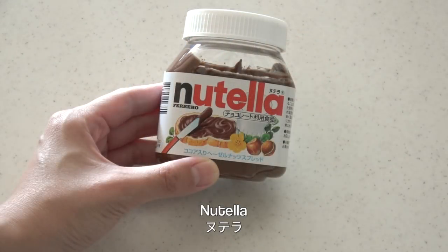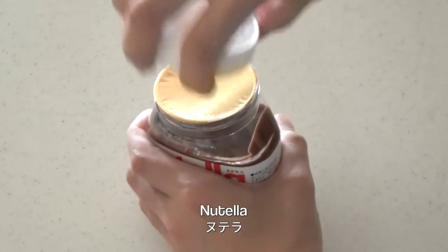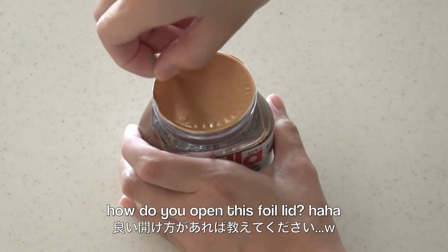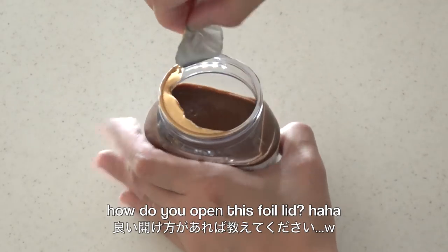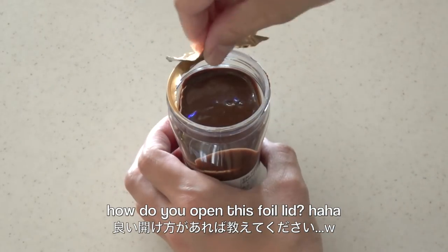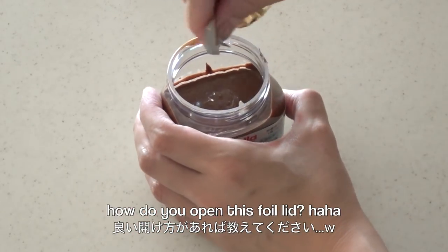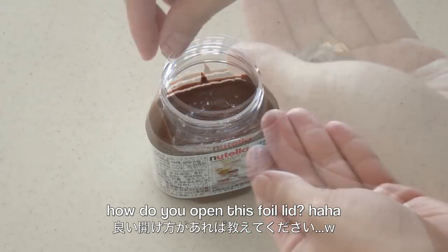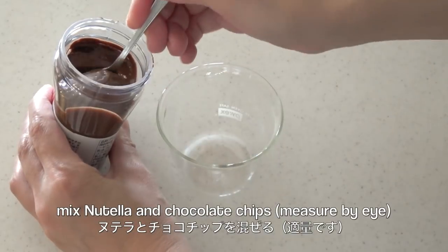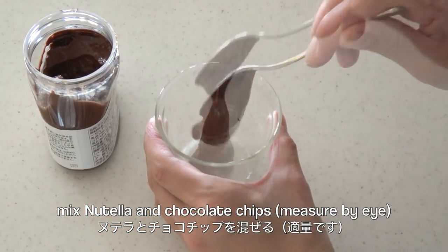Now for the filling, you need Nutella. By the way, how do you open this foil lid? Mix Nutella and chocolate chips.